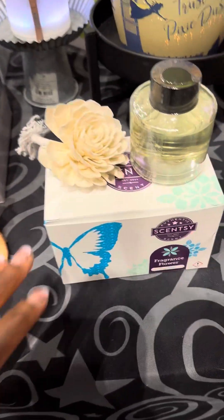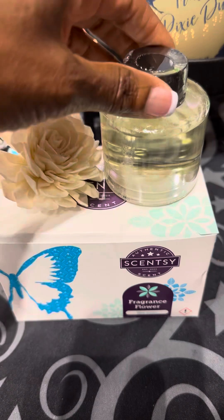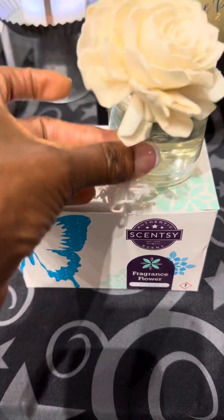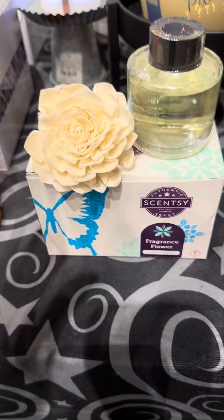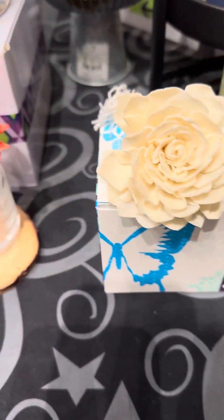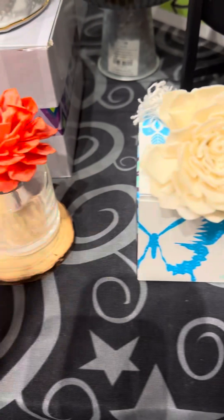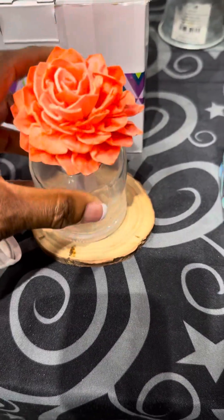Here's another little fragrance system — this is our cute little fragrance flower. This will last up to two months. You just take the flower and place it inside the oil. They're not refillable, but they last for two months so you just get another one. Some of us get crafty — we actually took a Sharpie and colored around the edges to change the color.